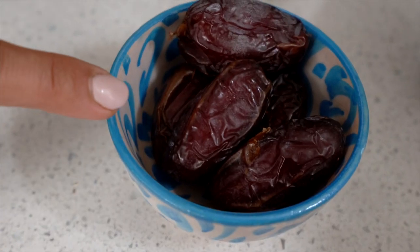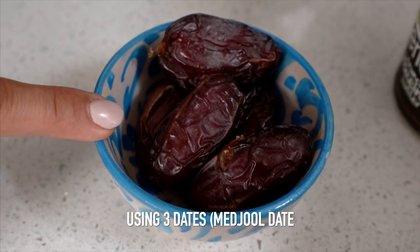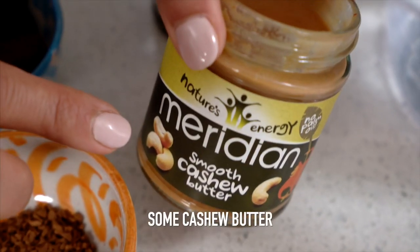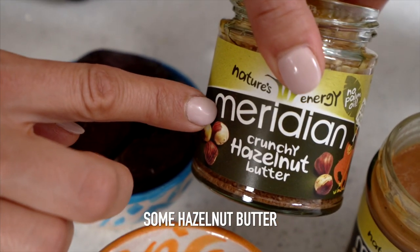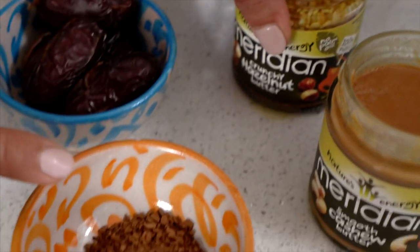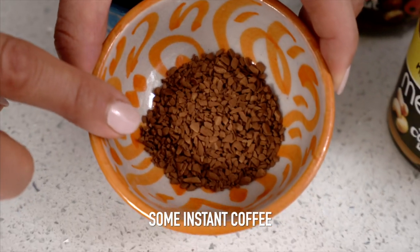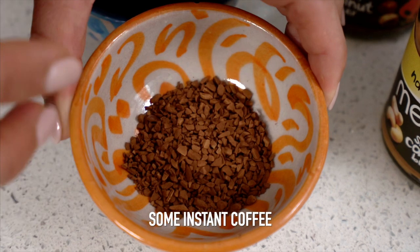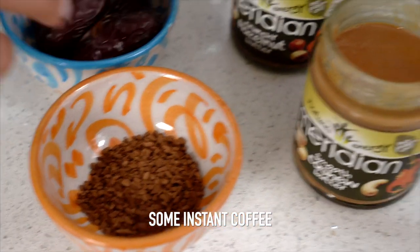So what you need is basically three dates — I use Medjool dates here, but you can use any. You need some nut butter; here I've got some cashew butter and some hazelnut butter, just to give you options — it doesn't matter which one you're using. And what I'm using next is some instant coffee. You can of course use normal coffee that you have cooled down, and some people even freeze coffee and make little coffee ice cubes.